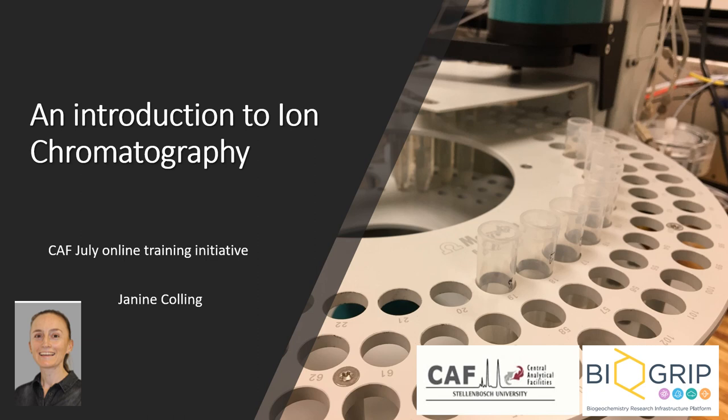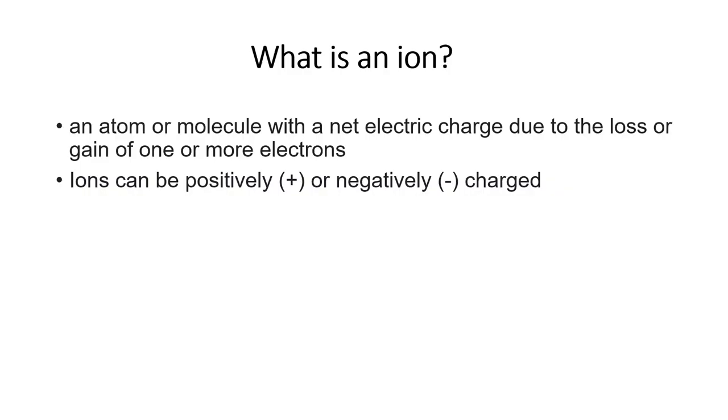Hello everyone, thank you for joining us for the South July online training initiative. My name is Janine Colling and I manage the Biogrip Water and Soil Analysis node. This presentation will be an introduction to ion chromatography and it aims to explain what the technique involves and to introduce you to the equipment.